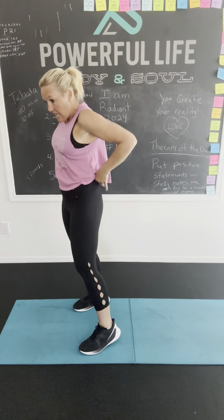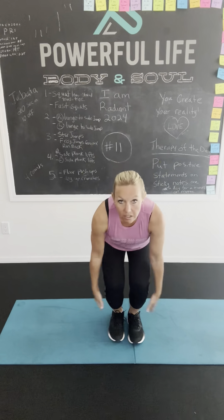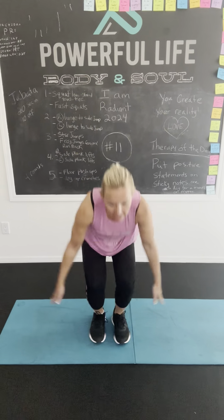Star jumps. All right. These ones are so hard. Ready? Star jump. You got it. Oh, these ones get my heart rate going, but it feels so good. Good, go, go. Good job.